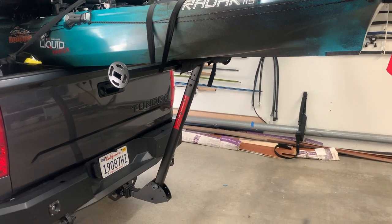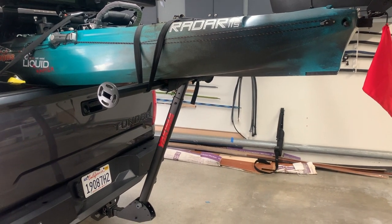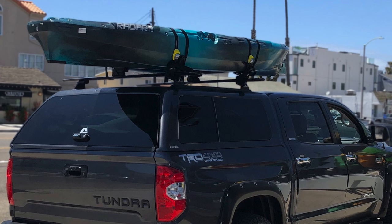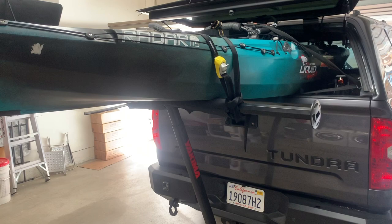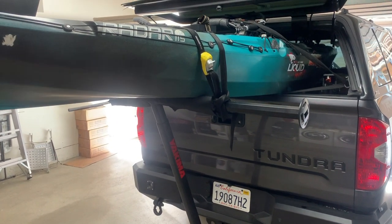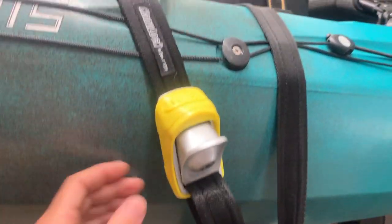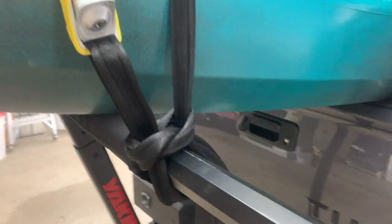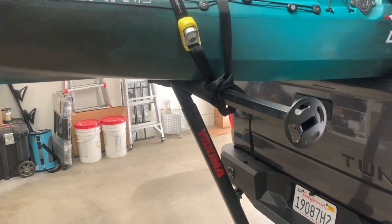It's an awesome system, really easy — much easier than trying to get it up on the roof. I still have a Yakima system for the roof for when I'm actually trailering my boat but want to put the kayak on top so I can take both. Another great addition are these canoe lock straps — these guys lock in place and just hold it down like nobody's business.